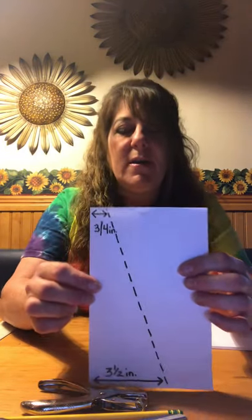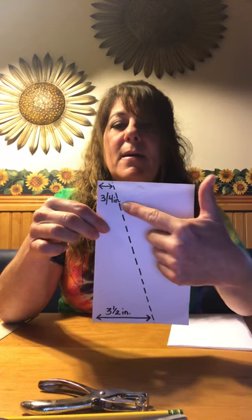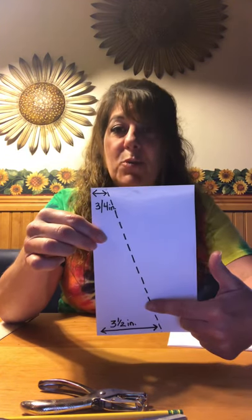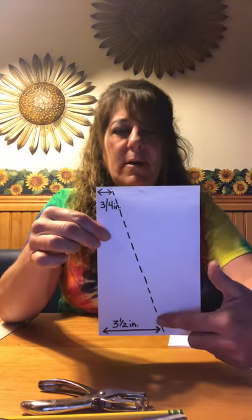Alright, are we ready to start our kite? Take an 8.5 by 11 sheet of paper. The first thing you're going to do is fold the paper in half — very carefully meet the ends. Lay your paper down where your fold is. You're going to measure three-quarters of an inch on the top of the fold, and on the bottom you're going to go three and a half inches over.